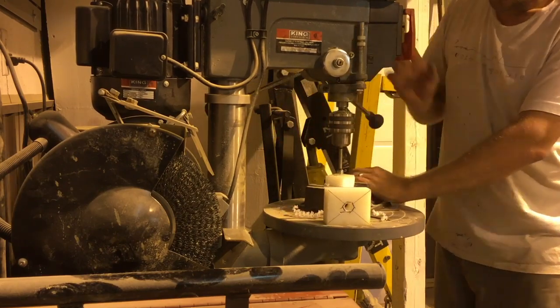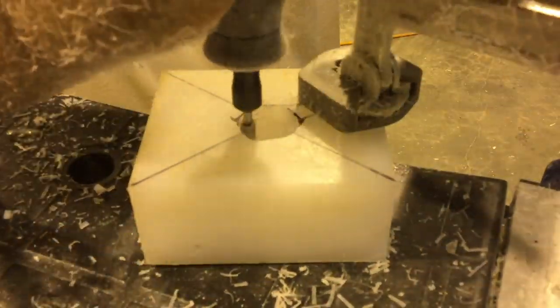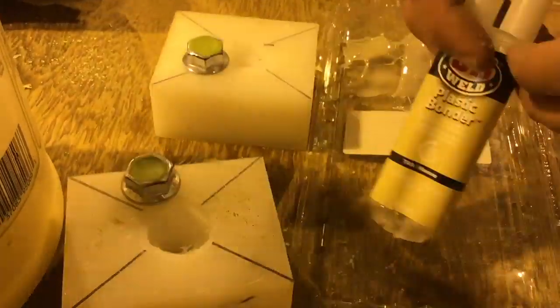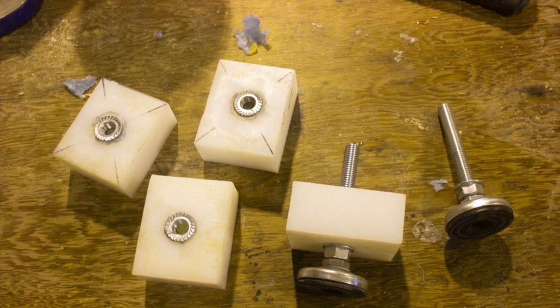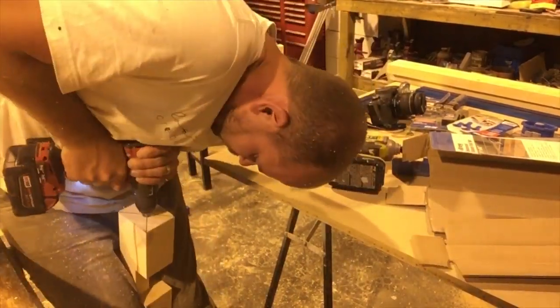With the legs complete and the glue set, I moved on to building the adjustable feet. This is optional, but I wanted to be able to move and adjust my feet because my shop floor isn't perfect, so this way I can make sure my table sits level. I ended up using Teflon, but you could also use a hardwood — you just want something that will hold the screws.